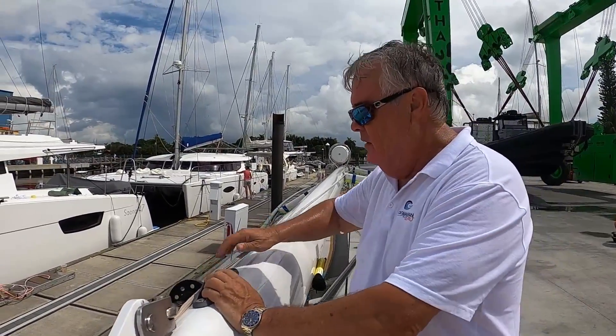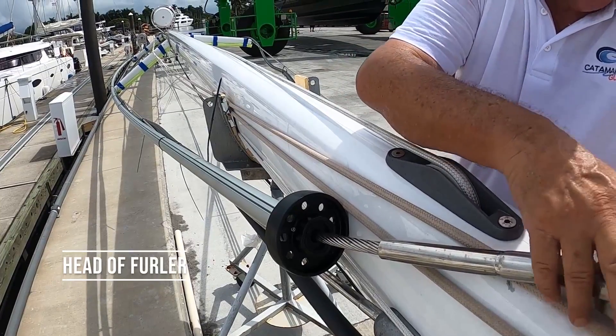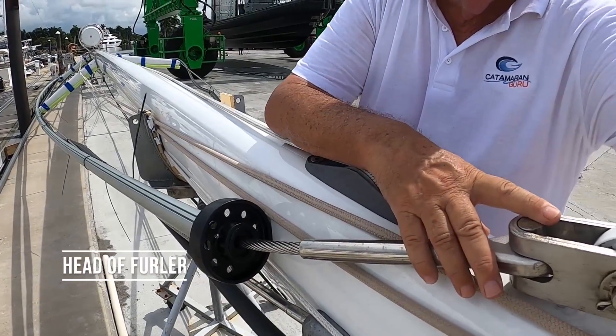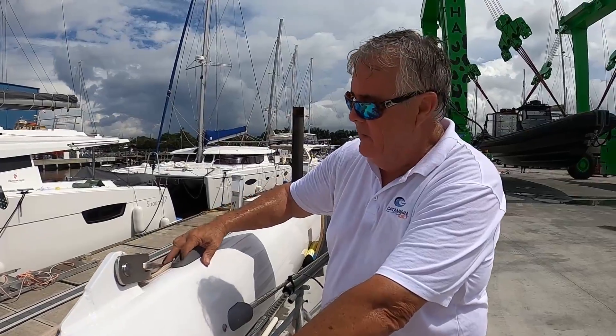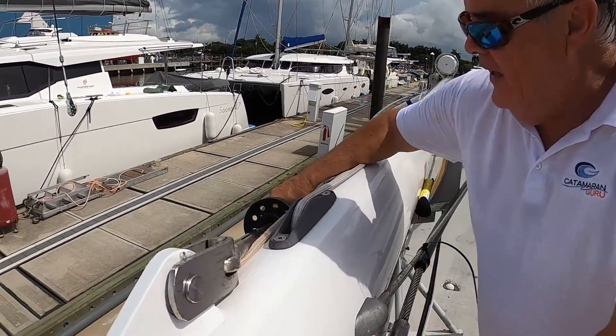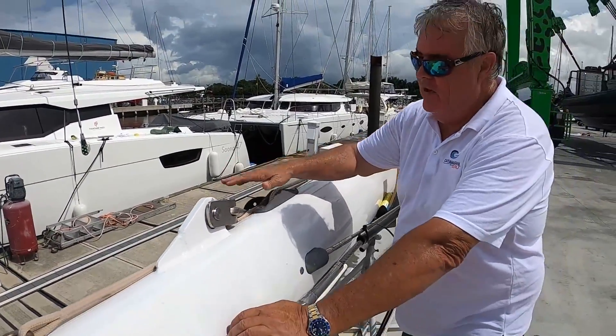Moving down. This is the head of your furler and it's attached to the front of the mast. This line here is where your jib comes to — so this is your furler and this is your jib halyard. That's how that looks.